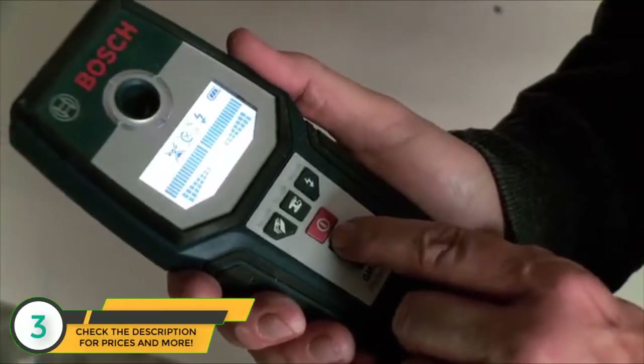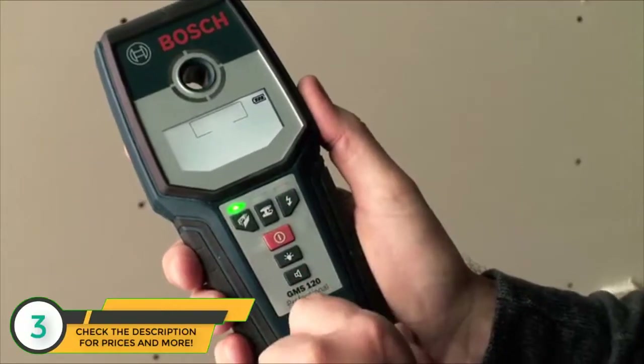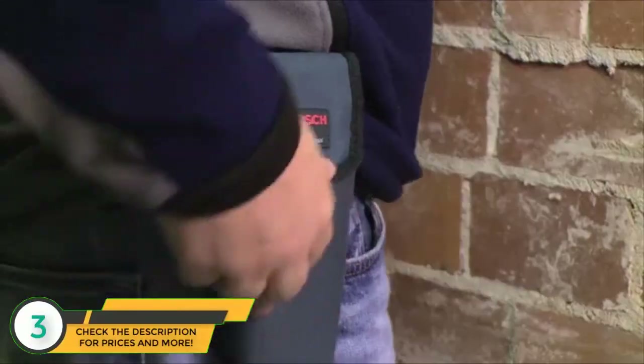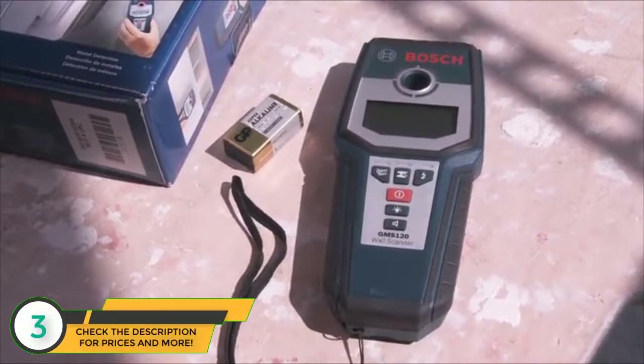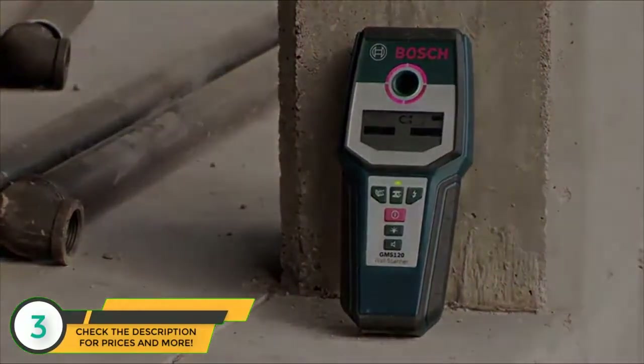The easy-to-view LED screen shows more detailed information, such as mode of operation, strength of signal, and type of material found. The GMS 120 comes with a belt pouch and battery. Experience the productivity of the GMS 120 wall scanner on your project.